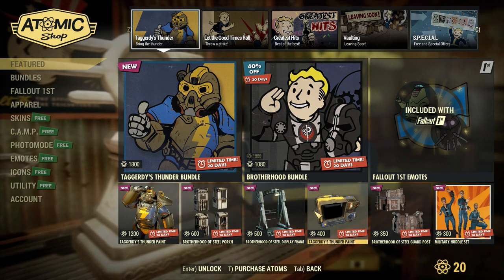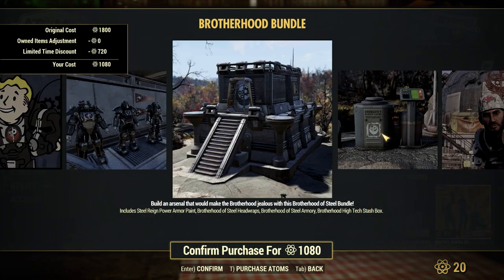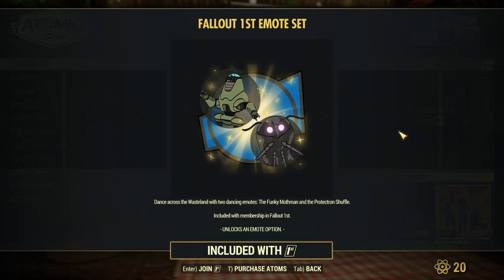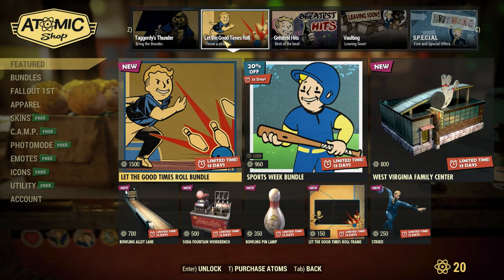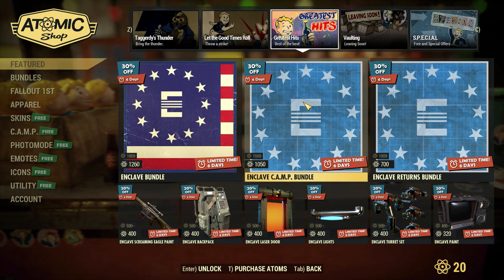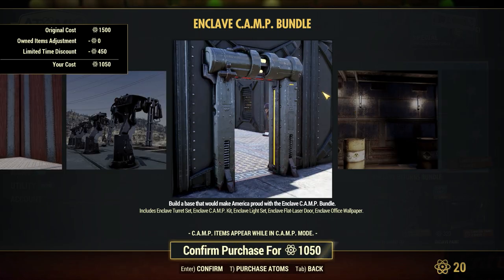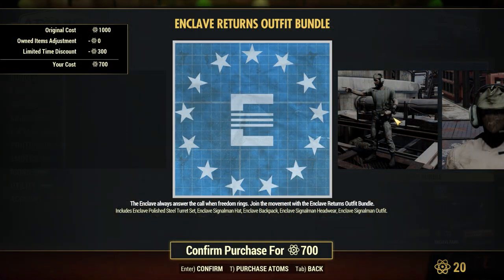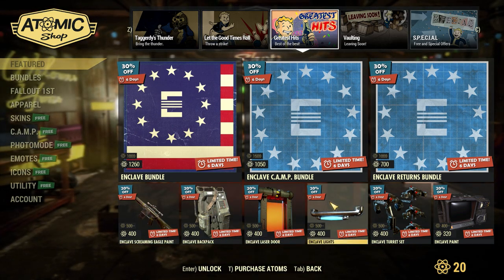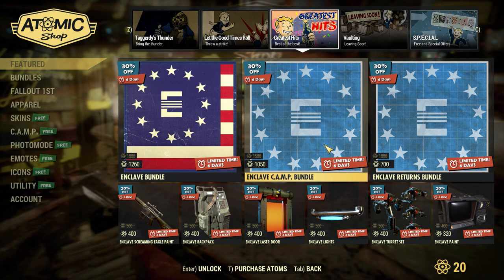Here is the front page of the Atomic Shop — we have all of the new items for sale and the new bundle. We also have an older Brotherhood bundle on sale for 40% off. Then we have the Fallout 1st emotes, which are included with Fallout 1st. Heading over to the second page, we have the same stuff as last week. Over on the Greatest Hits page, we have a ton of Enclave stuff: the Enclave bundle, the Enclave Camp bundle, the Enclave Returns bundle, the Enclave Screaming Eagle Paint, the Enclave Backpack, Enclave Laser Door, Enclave Lights, Enclave Turret Set, and Enclave Paint for the Pip-Boy — a pretty stacked page.